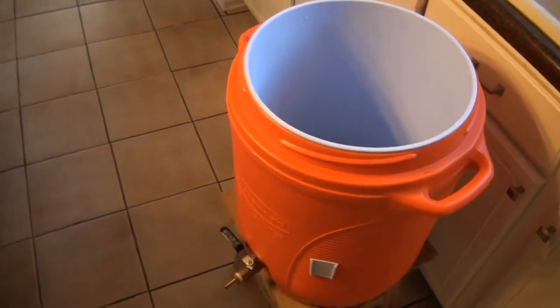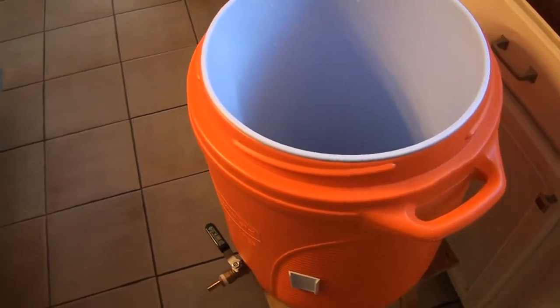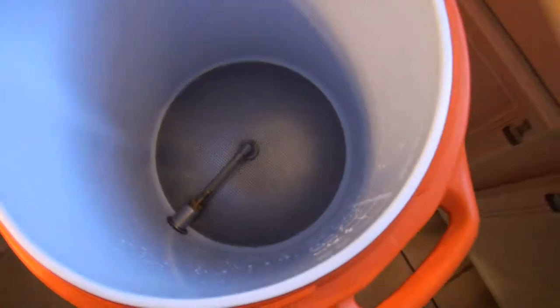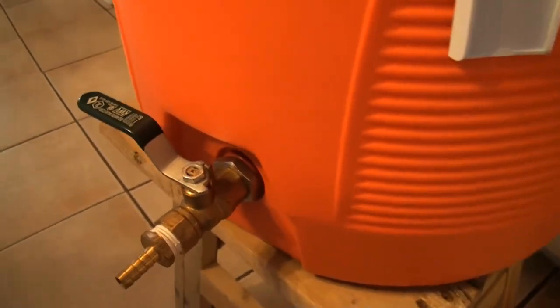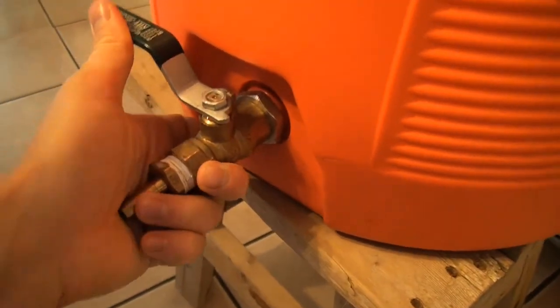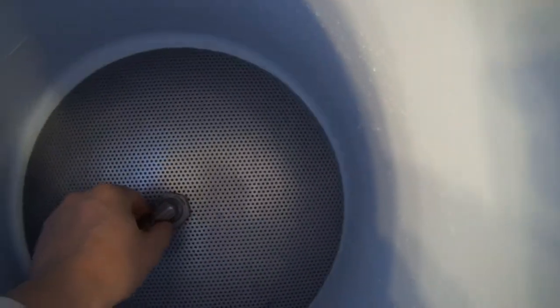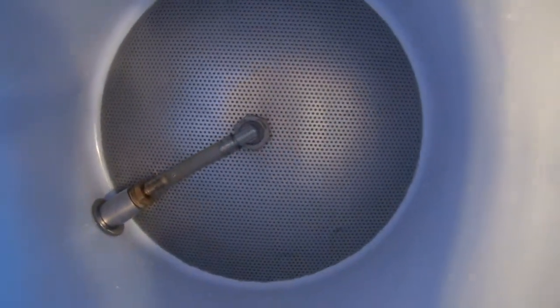Everybody's brew equipment is going to be a little bit different. I got this from Northern Brewer — it came with more than this but we'll get to that in a bit. This is my mash tun. Basically it's just a big 10-gallon cooler — I got the biggest one they had. It has a ball valve on the front and the bottom is like a false bottom, like a mesh. That's basically going to strain out the grains when we're dumping it into the boil kettle.